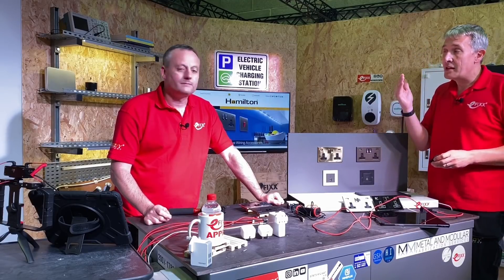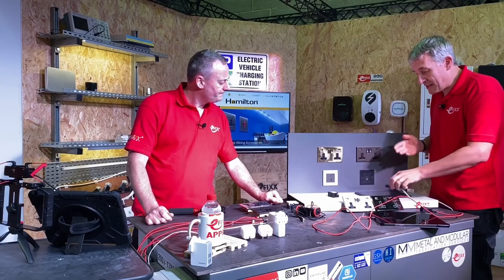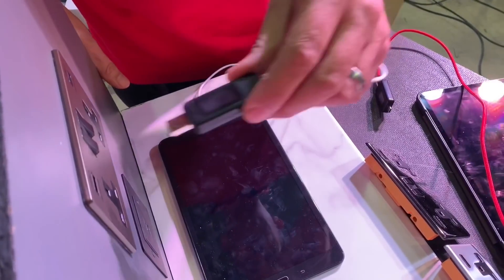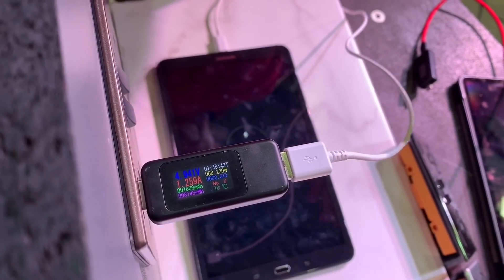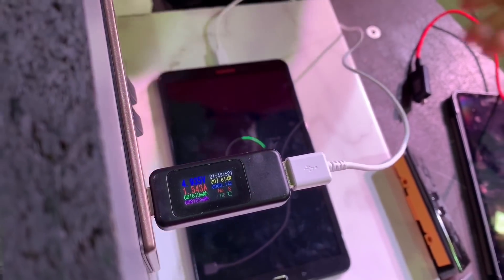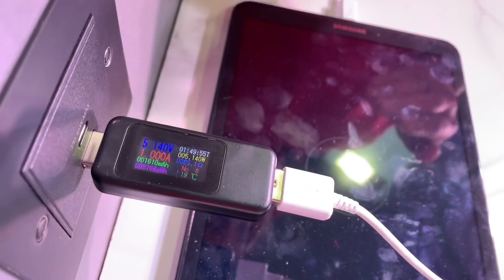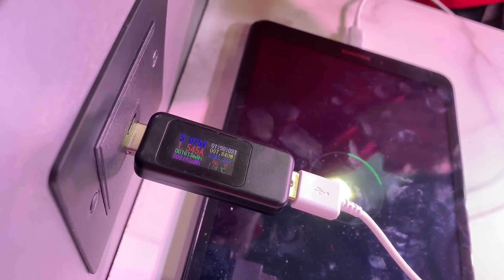The other thing I haven't tested is tablets. A lot of people have tablets - the type of thing you might use by a bedside where you want to recharge. I'll test out this Samsung tablet here, which is quite an older model. It doesn't have USB-C at the receiver; it's got a micro-USB connector. I'll try it in the existing USB-A socket - you can see it's charging quite happily at about 7 watts. It hasn't got any quick charge function, so I'll also try it in our USB-C quick charge module. The voltage hasn't really changed - it's still taking about 7.5 watts. The charging protocol is the same whichever socket we plug it into.